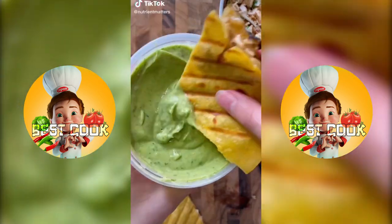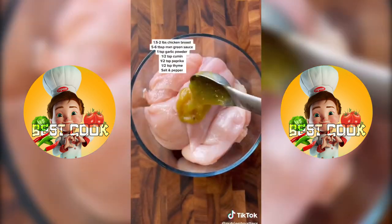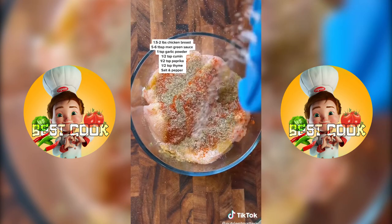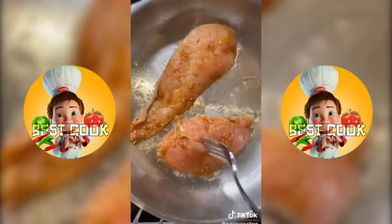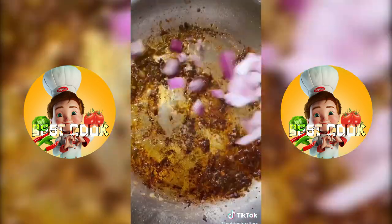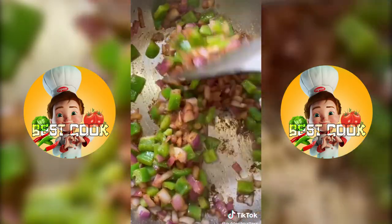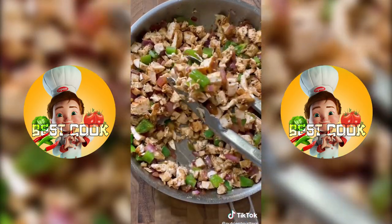Nothing is worse than a bland quesadilla, so let me show you how I make these green chili chicken quesadillas. The star of this recipe is a green Mexican sauce that I'm going to use throughout. I season the chicken with everything on the screen, marinate for a few hours, then cook it in a high heat pan. Once the chicken reaches an internal temperature of 165, transfer it to a plate, and in the same pan add some oil, the green Mexican sauce to deglaze, add in some red onions, green peppers, salt, pepper, garlic powder, cook for two to three minutes, dice up your chicken, add it back to the pan with the veg, and there's your filling.